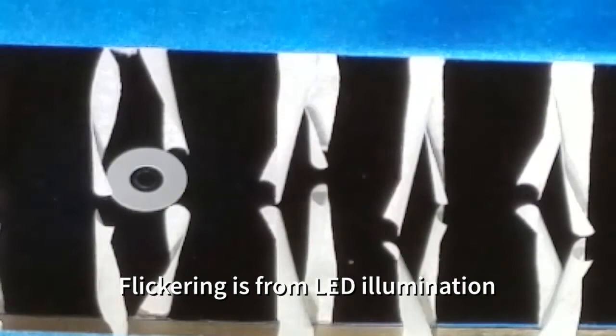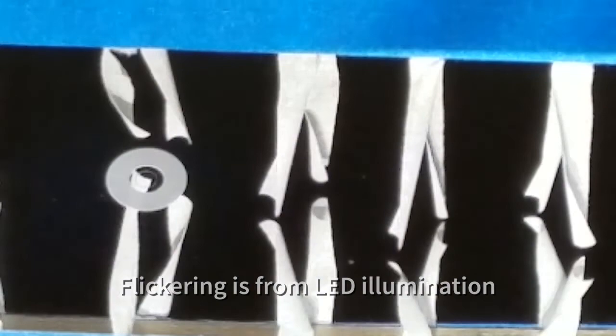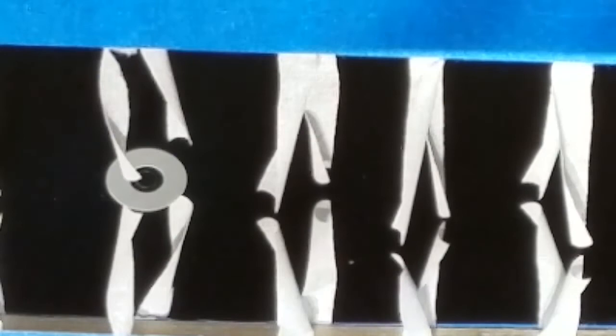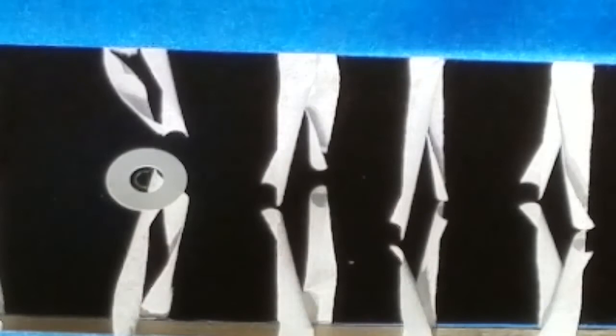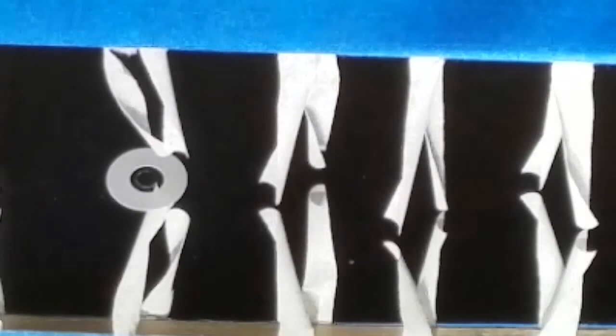The smoke test indicated a good Coanda effect with boundary scrubbing. Here's an extreme close-up of the telltales for inspection. At the very tips, you can observe their rapid movement at roughly one and a half millimeters above the mirror's surface — still above the boundary layer, but close enough to illustrate.